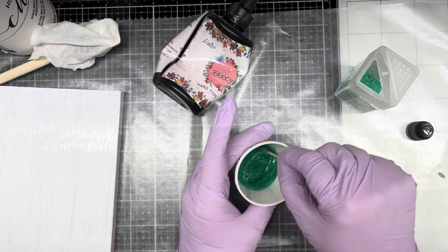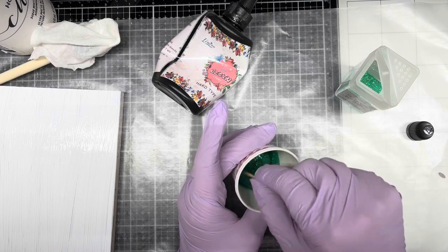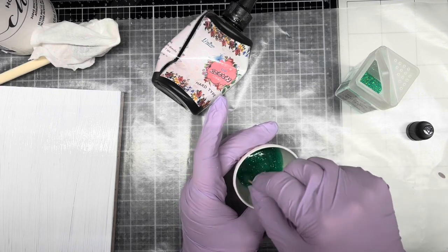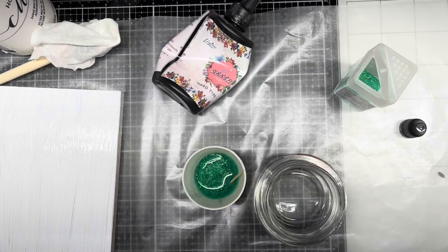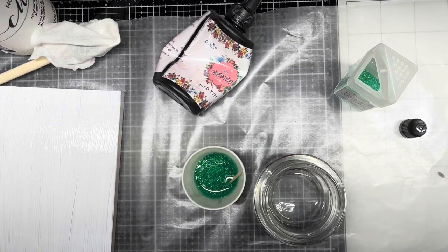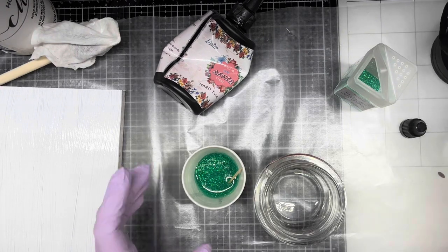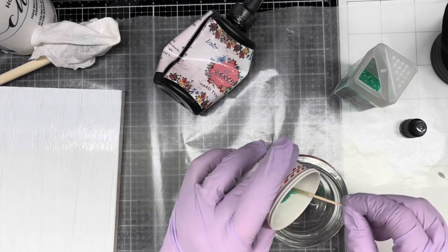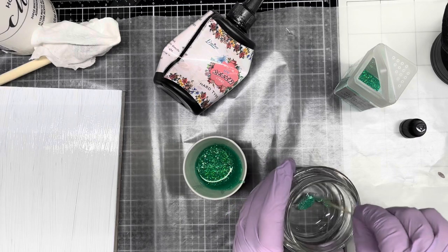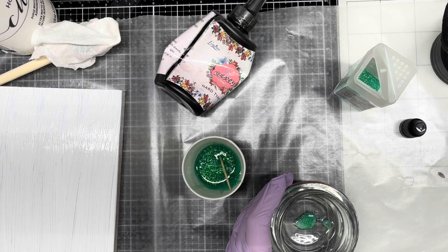That's much better — not as thick. You want it to be drippy, but you don't want it to be runny. You don't want it to be thick and chunky either. Now we're just going to turn this upside down. I need my blue light. I'm just using a blue light to get started on this because I want to see what the color is going to be before I go all out. I'm going to need a paintbrush.